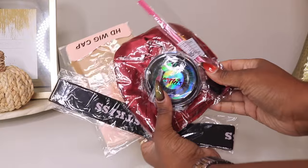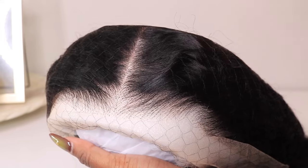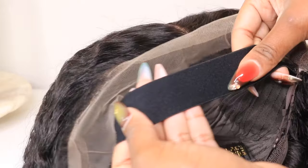Hey girlies, your girl is back! Welcome to the channel — if you're new, welcome! Today we have a curly unit from West Kiss Hair. Look at how it came. I feel like I didn't have to do much.